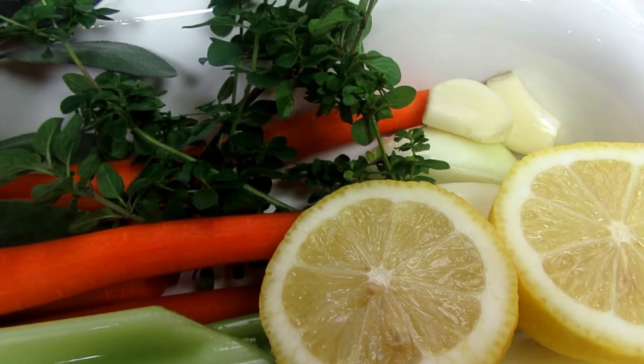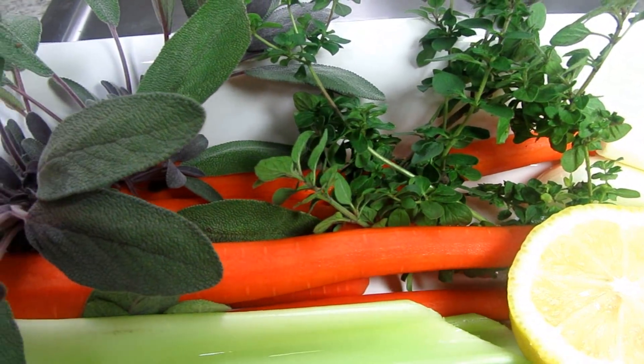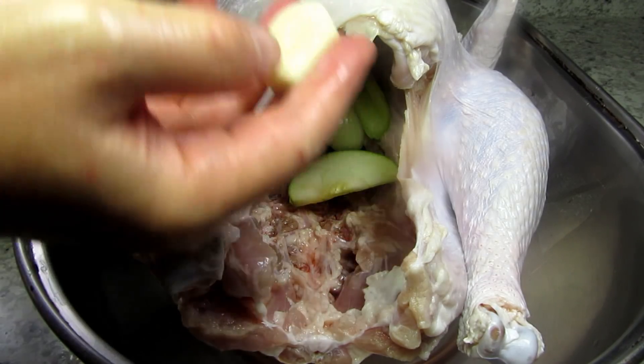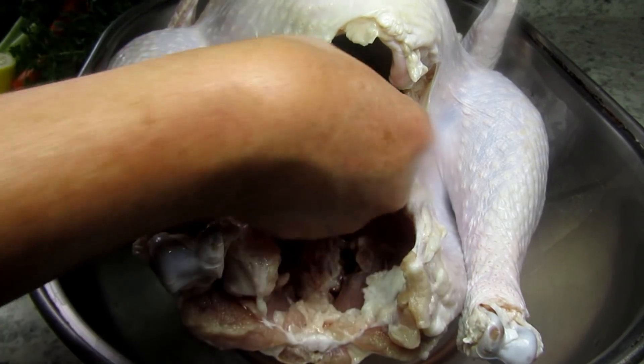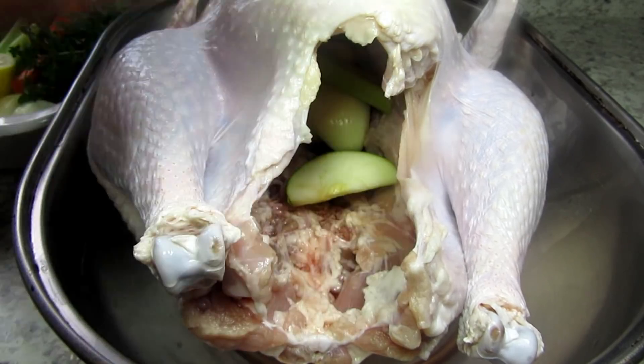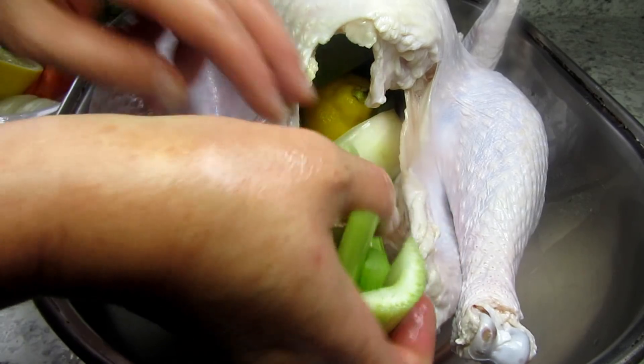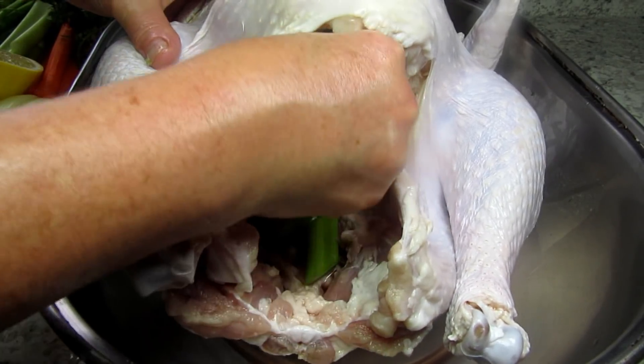Now I'm stuffing the turkey cavity with a mixture of onions, celery, lemons, garlic cloves, apples and sprigs of herbs. These herbs are from my garden and are a mixture of sage, parsley and thyme. You can use whatever herbs that you like. Just fit the veggies and herbs in there as best you can.